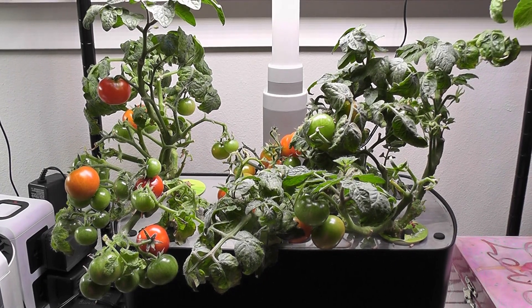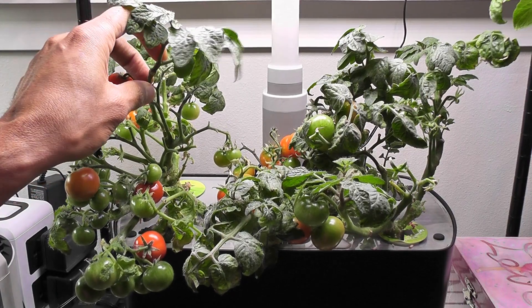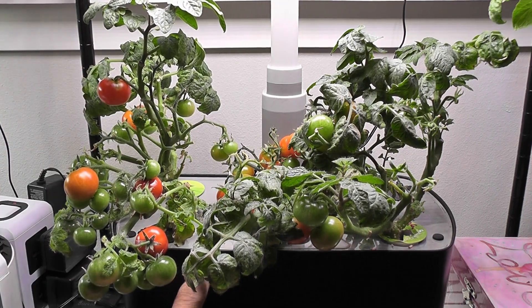Hi friends! I am starting an experiment to grow Aero Garden's red heirloom cherry tomato plants from cuttings. I have this red heirloom cherry tomato growing in this Harvest Excel.